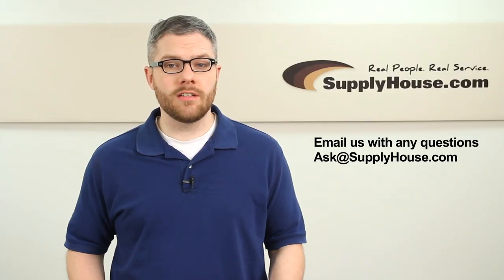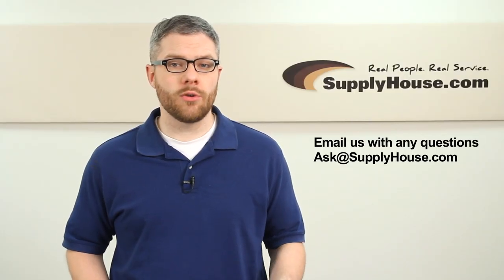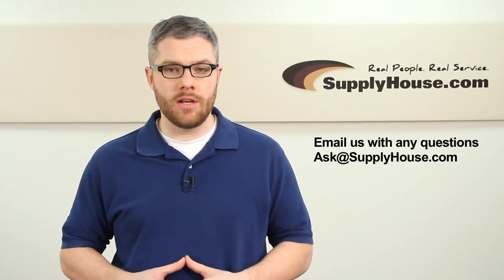For more information about connection systems, tools, and fittings, visit the Resource Center at SupplyHouse.com or email us with any questions.